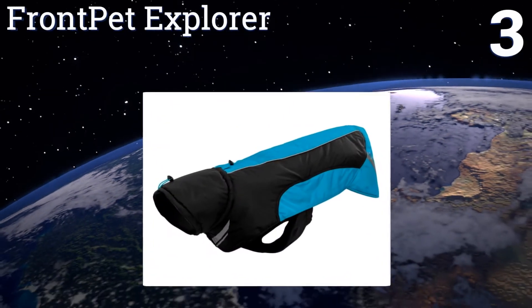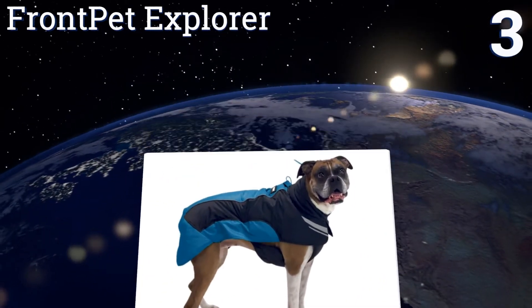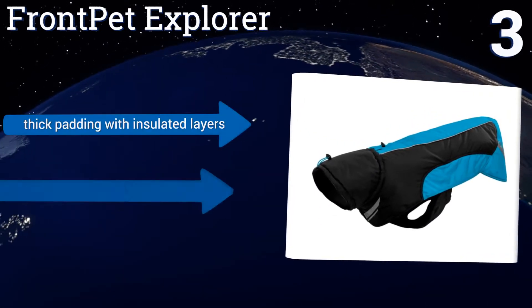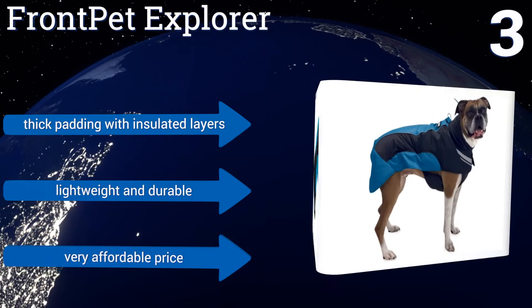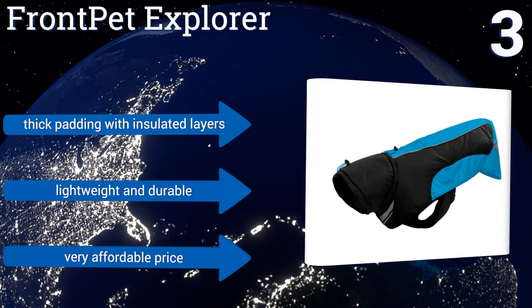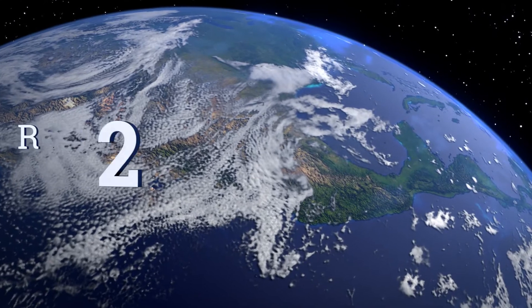Nearing the top of our list at number three, the Front Pet Explorer boasts a form-fitting sleeve construction that results in superior coverage and protection for your canine without causing him any discomfort or compromising his freedom of movement during exercise. Its handy side zipper makes it easy to remove too. It features thick padding with insulated layers, a very affordable price, and is lightweight and durable.